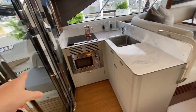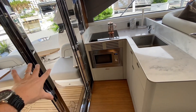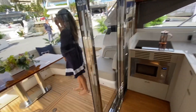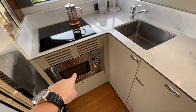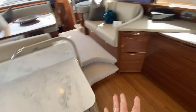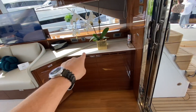You've got an aft galley. Both of these doors slide open, so when you're in summertime mode this goes all the way out and flows right through. You've got the aft galley with a three-burner stove, microwave convection, sink, and lots of storage, plus a continuation of the galley with counter space.